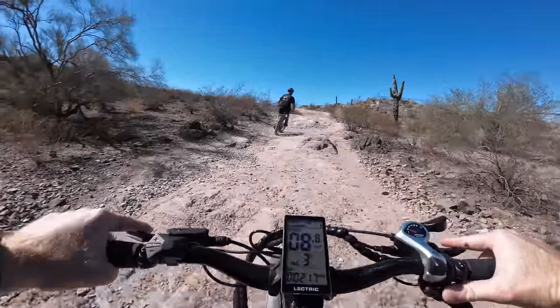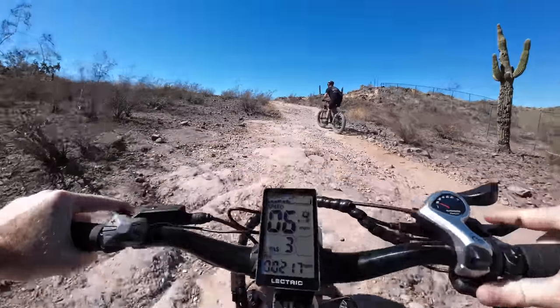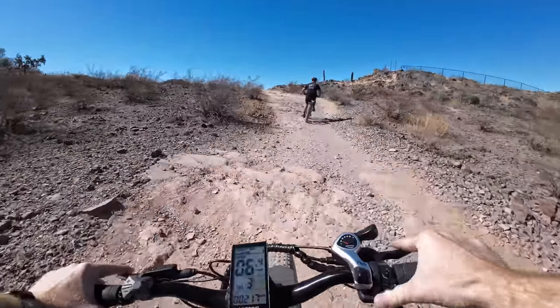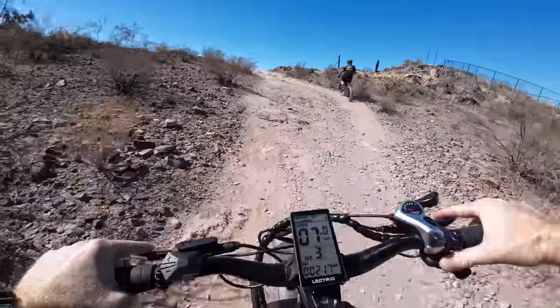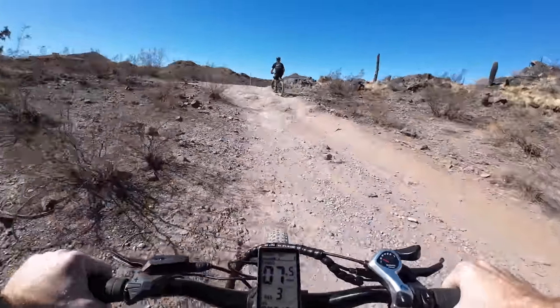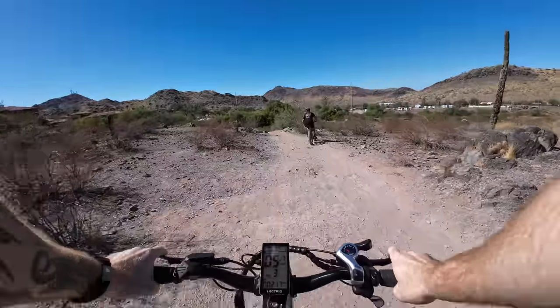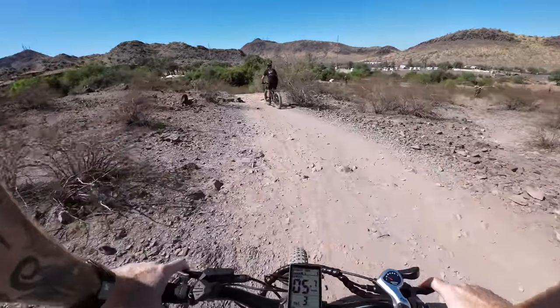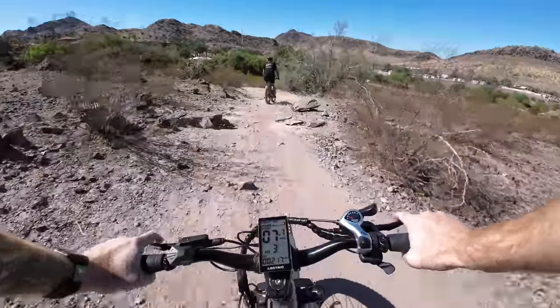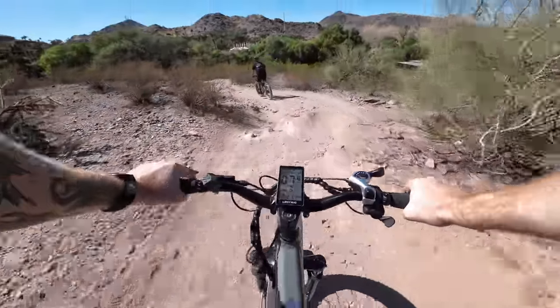We will try just pedaling up this stuff without the throttle. And that is very steep, rocky trails here. I am standing up so I know you can't see much of the bike, but we are pedaling — no throttle used on that. Great job. Made it up, carried all of this weight and these large tires and myself all the way up to the top.